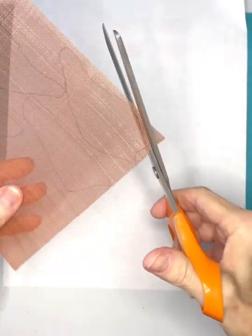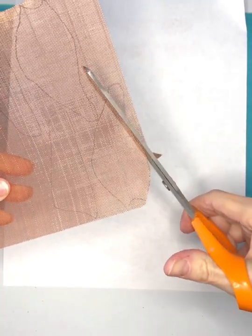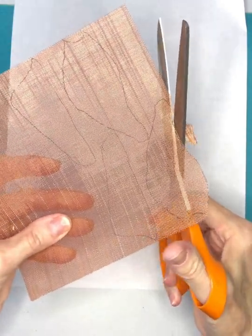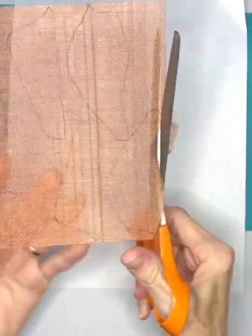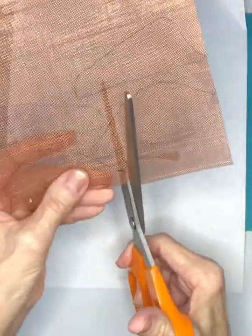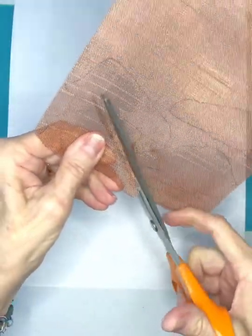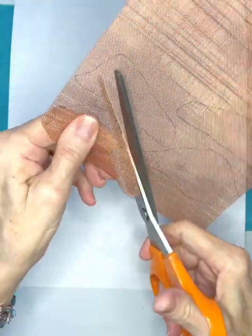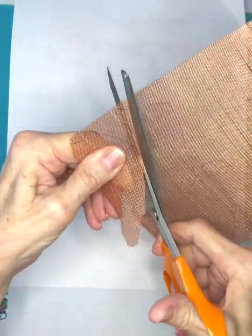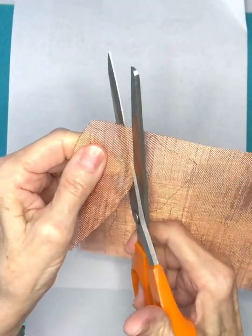Then taking old scissors, start trimming. Work along the lines and cut over a piece of paper — there are a lot of little bits that fall as you're trimming. If you don't cut exactly along the black line, don't panic. This is going to become the wrong side of your wing and will be up against your canvas and won't show.